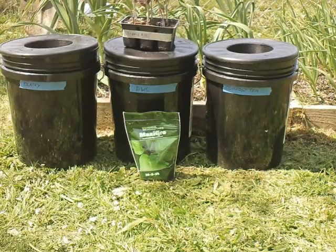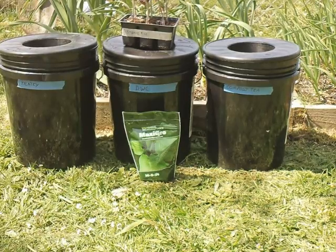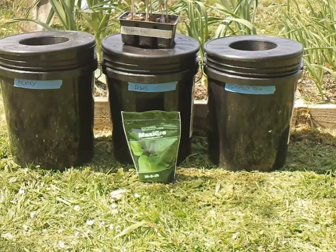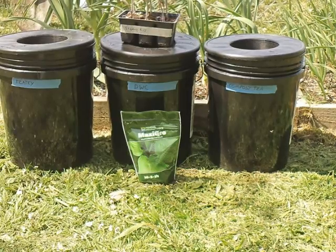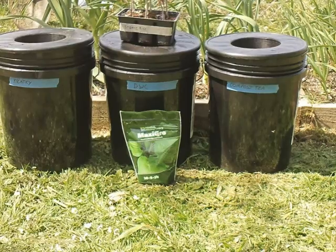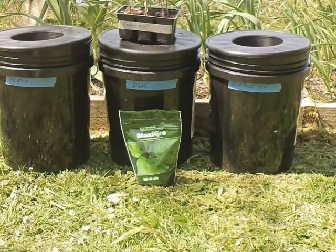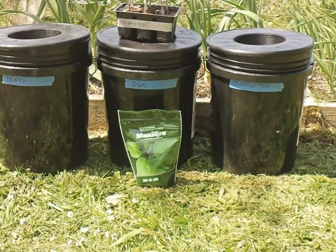This year I'm trying out Maxi Grow from General Hydroponics — it's a 10-5-14. Last year I used Grow Big from Fox Farms and I was really happy with it, but the only thing was it was really pricey — about $20 to $22 for a quart. This Maxi Grow was $18 for the bag and it's going to last me quite a while.